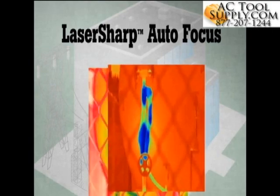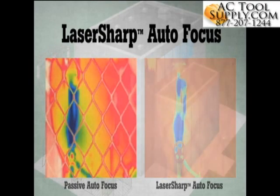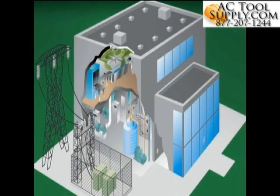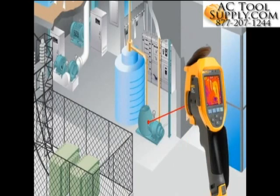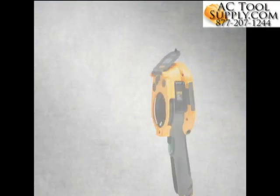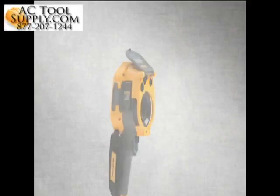Announcing a more intelligent autofocus system: Laser Sharp Autofocus, available only from Fluke. Laser Sharp Autofocus tells you exactly where you are focusing. It uses a laser to calculate the distance before it focuses. You place the red laser dot on the object you are inspecting, then pull the trigger for an in-focus infrared image every single time. Laser Sharp Autofocus gives you the confidence that you'll never take an out-of-focus infrared image again.